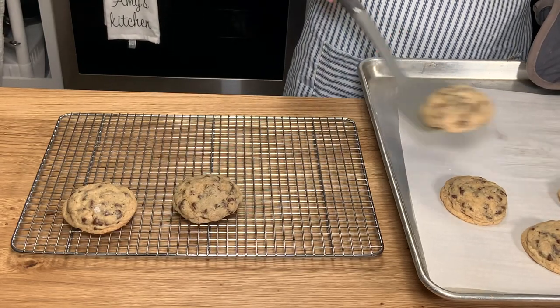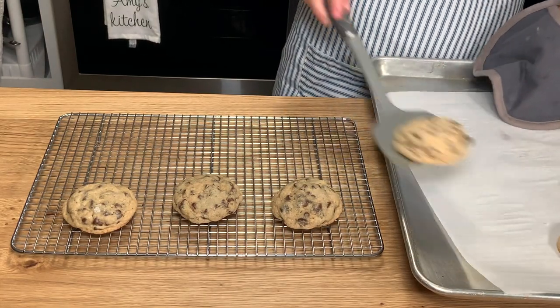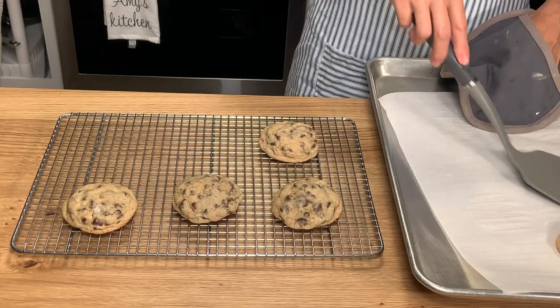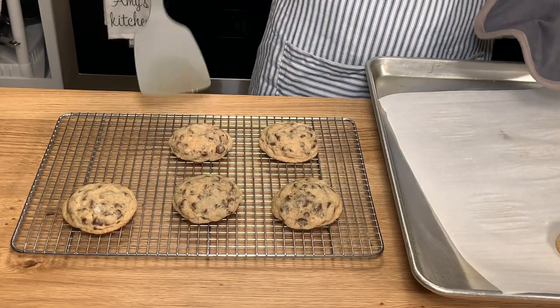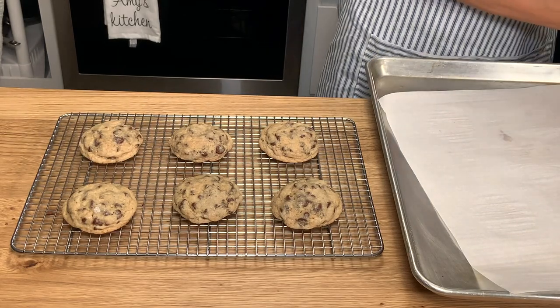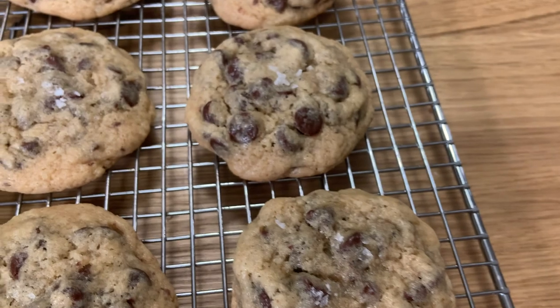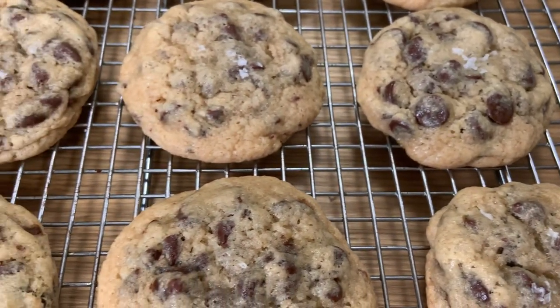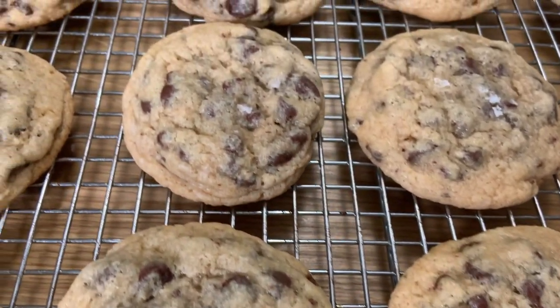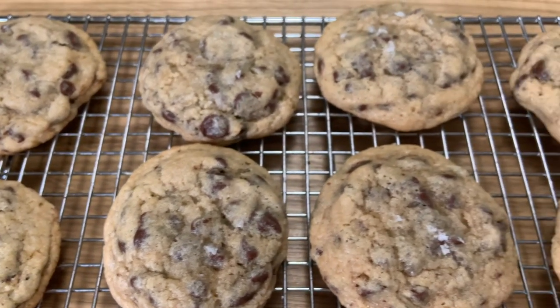You can eat them warm or after they've cooled off — either way they are perfection. You are definitely going to really enjoy this recipe. It's super easy and it's so perfect for your sourdough discard. Look at the chocolate in these things — you guys, these are so thick and chewy and delicious. That is how easy it is to make these cookies.